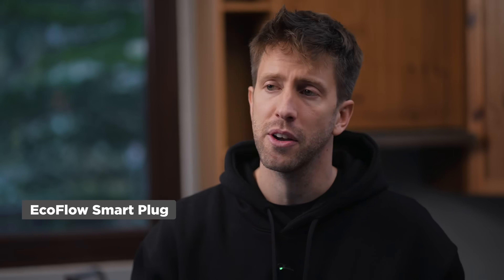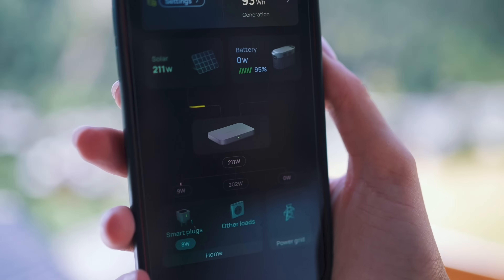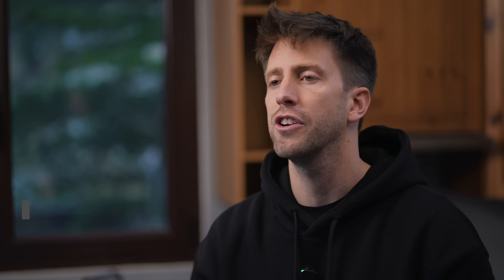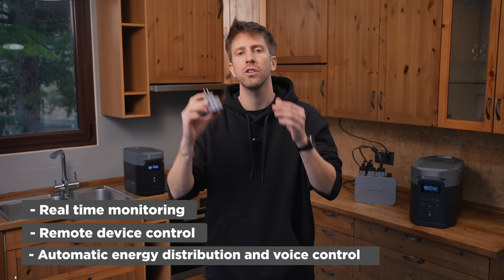The smartplugs: with the PowerStream microinverter, EcoFlow smartplugs and the app, you can establish an intelligent energy system for your home. The smartplug serves as an adapter between the device and the socket, offering real-time monitoring, remote device control, automatic energy distribution, and voice control. Learn more about the smartplugs in another video — the link is provided in the description below.